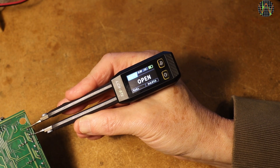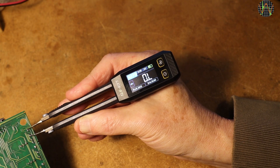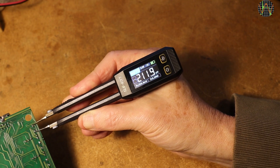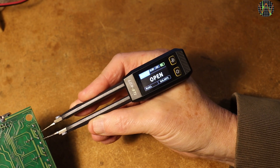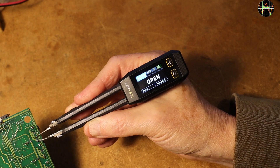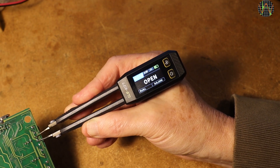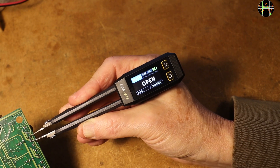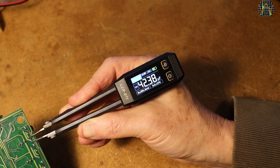Apart from these hopefully temporary issues, the LCR-ST1 is a very capable LCR meter with an easy-to-read display and good battery life. It has certainly earned a permanent place on my workbench. If you enjoy my videos, don't forget to like and subscribe — there are many more projects, repairs and reviews coming up, and it would be great if you considered supporting this channel by becoming a Patreon. Thanks for watching!